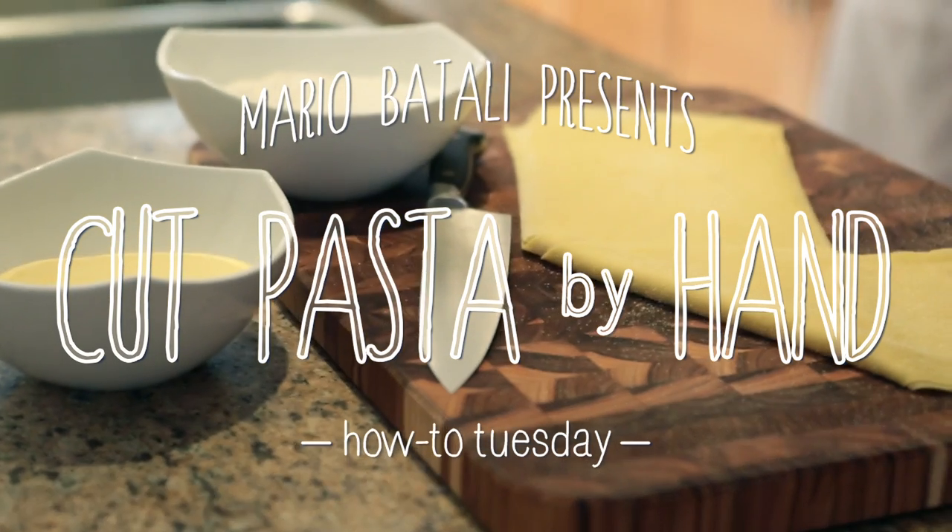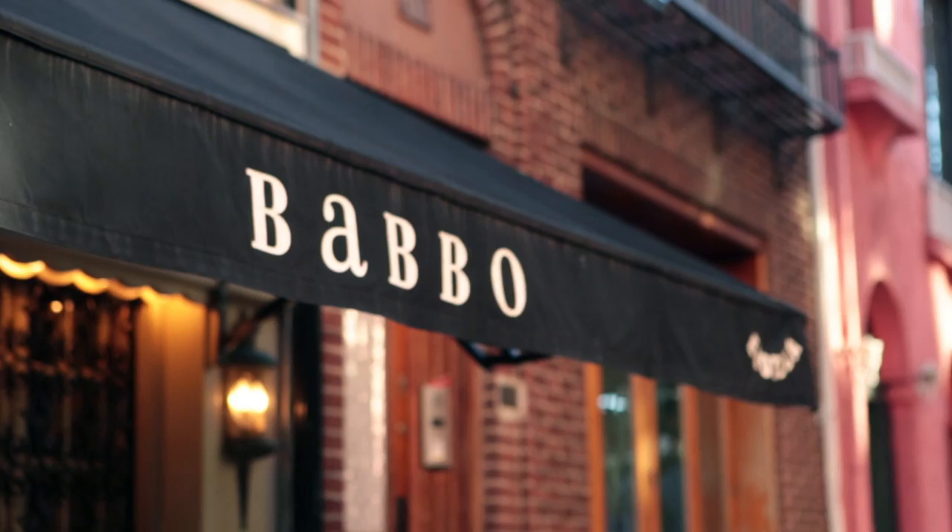Hi, I'm Mario Batali and this is How To Tuesday. Meet Rob Zwirz, chef at Babo Ristorante e Anoteca. He's going to show you how to cut pasta by hand.